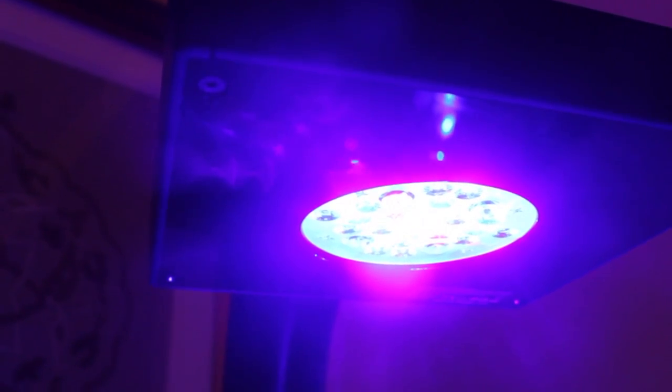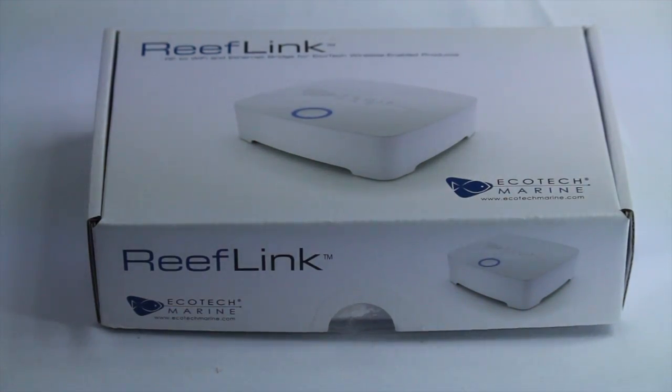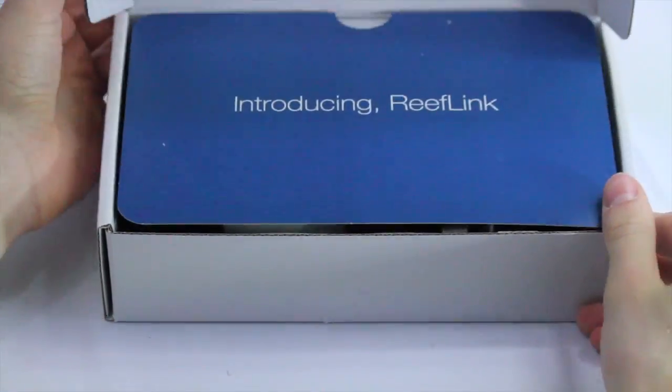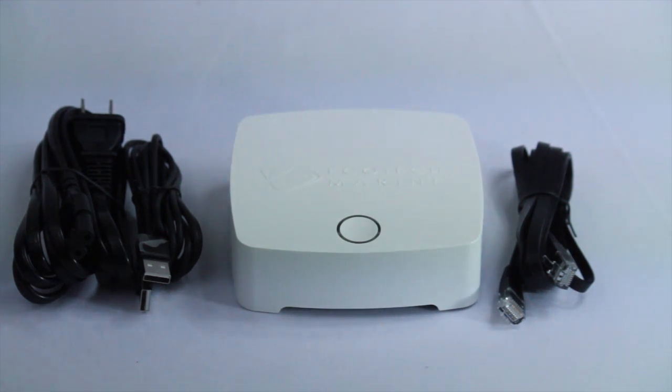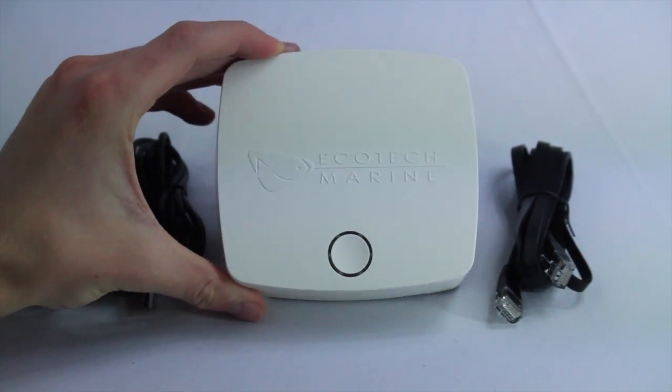Any type of Ecotech lights comes with an impressive list of features, including being able to create custom color, intensity, and real nature patterns within your tank. The ReefLink gives you a nice boost of control over those things and makes it more convenient to access and play with those features. You can control any of your Ecotech Marine equipment, like Radeon lights and Vortec pumps, from anywhere with the ReefLink and EcoSmart Live. And the best part is that it's all wireless.